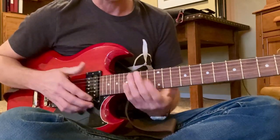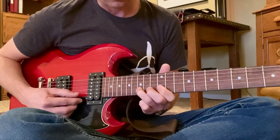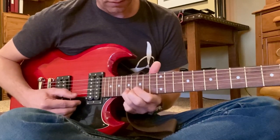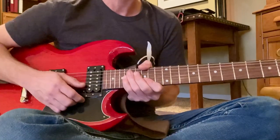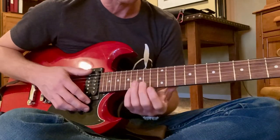So right there I was just using my E minor, G major. I'm also doing a little bit of landing on that root note, following the chord changes type of thing.